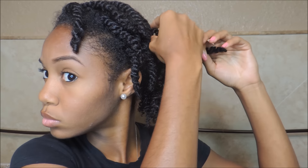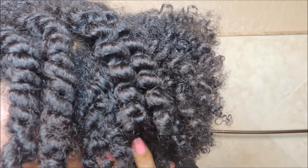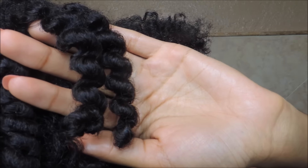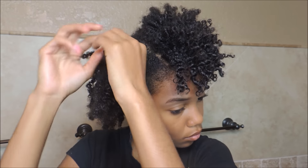Now I'm going to unravel it the opposite way and show you guys how I break it apart, and also show you the great definition I get from it. I'm going to pull it apart, which is against the twist rule. If you guys want a more defined twist out, I would just say break each part at least three times. I like my hair to be kind of big and fuller, but I can always do another video to show how it looks when I don't break it apart as much. The definition is amazing — no residue from the products, very bouncy and not crunchy.